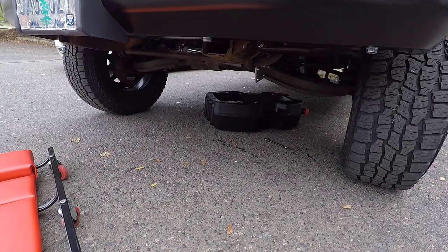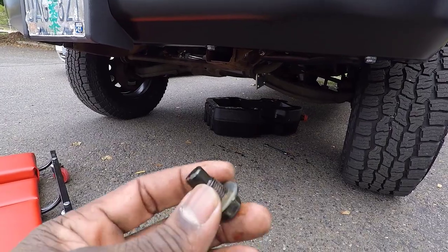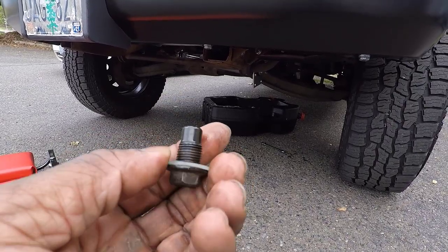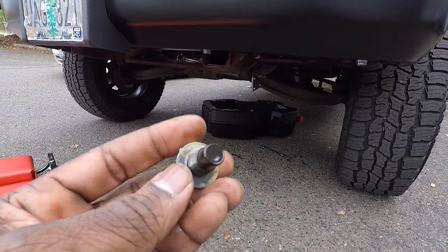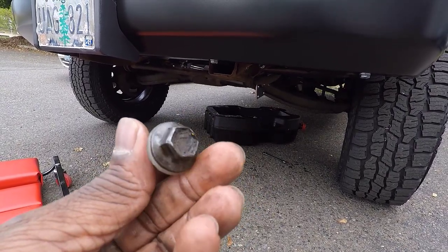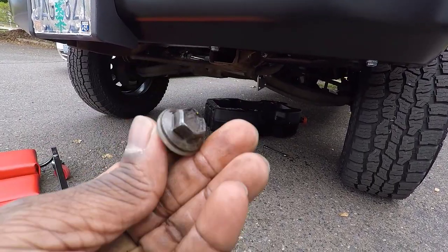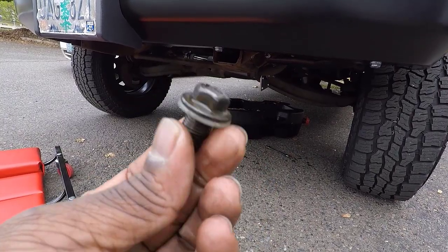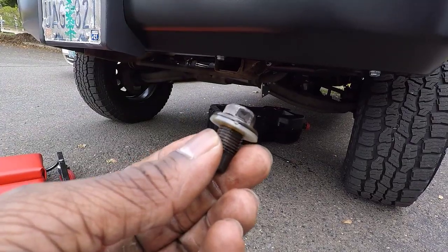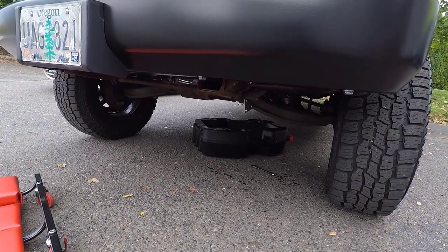The oil is all but drained — I see just the very thinnest line of oil coming down. I cleaned off the drain bolt. It looks good — it has a little silicone gasket right there and it looks to be in really good condition. Actually, it was a little loose. I had snugged it up a little bit — it was a little bit loose, though nothing was leaking. I'll go ahead and tighten it down a little bit better. I only ever took this truck in one time to get an oil change, so they're the only people who would have put hands on it. We'll tighten up the bolt and then get the oil filter off.